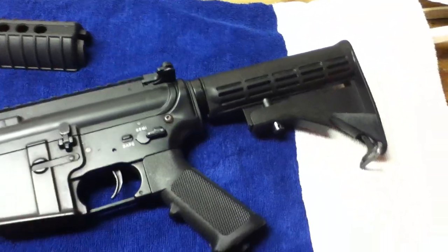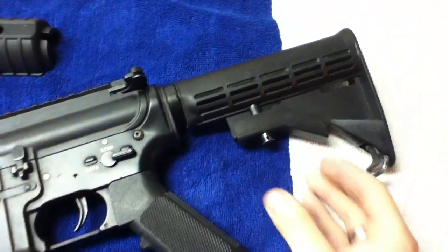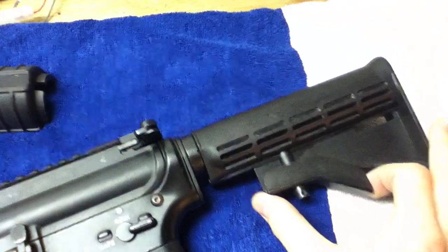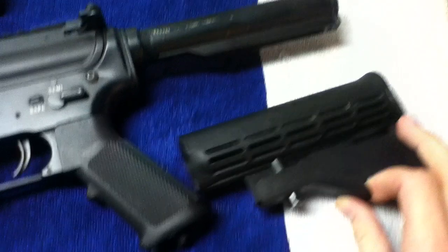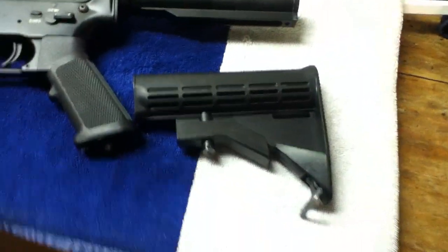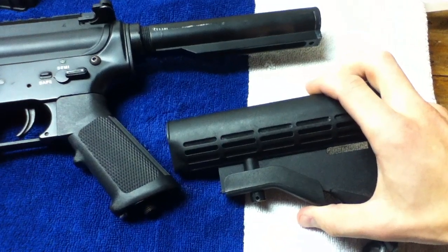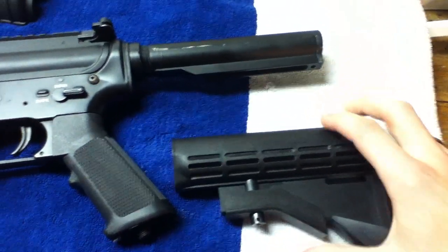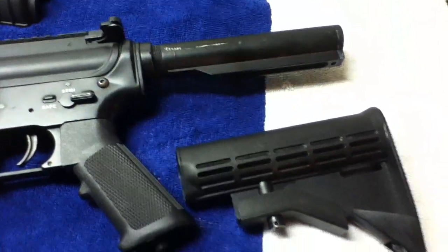Most people look at it and think, 'No screws — really don't know how to get this off.' Very, very simple. Let's see if I can do this with one hand. Pull this down, pull back, and it just pops right off. So instead of normally pulling your stock back or putting it in, you do it this way and it just pulls right off the back.